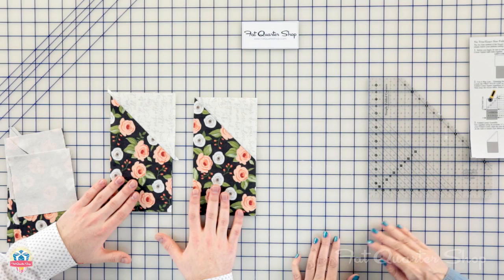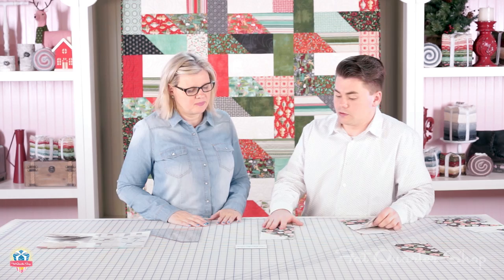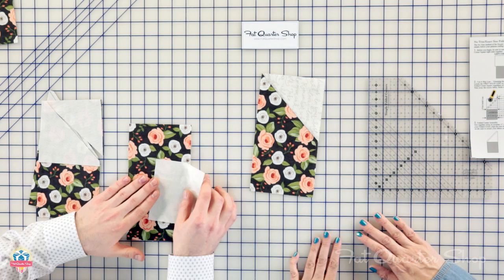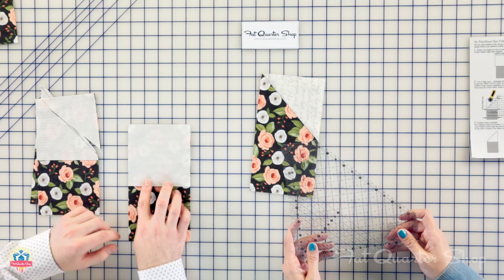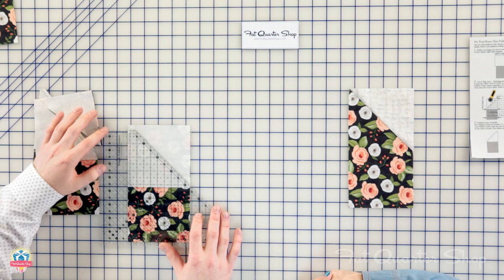We're going to start with the no-trim method. With the ruler, you decide if you want the oversized or the exact no-trim method. With this, you don't have to draw any lines. You're going to cut your pieces exactly the way you would in your printed pattern. When you get to the step where you're using your folded corner pieces, instead of drawing a line, you're going to place them right sides together and line up the edges so everything is neatly aligned.